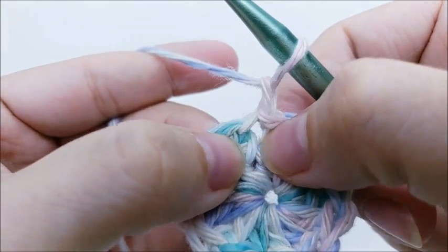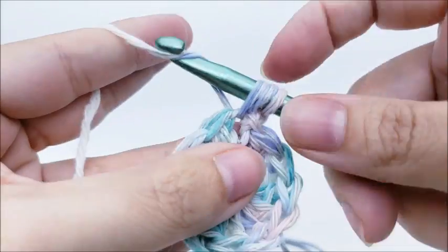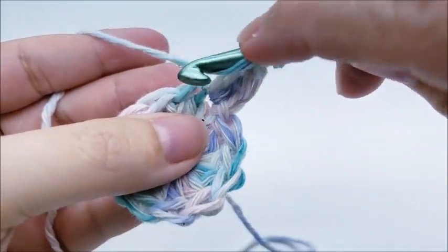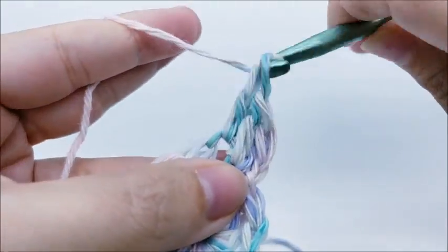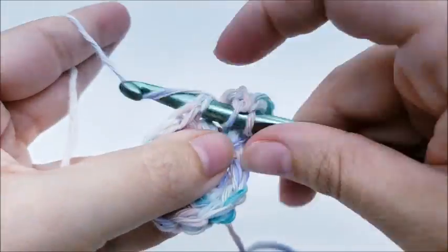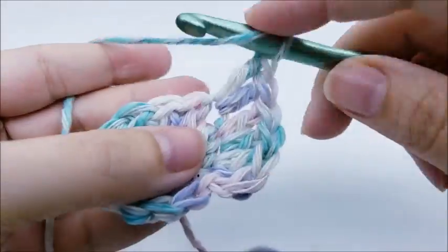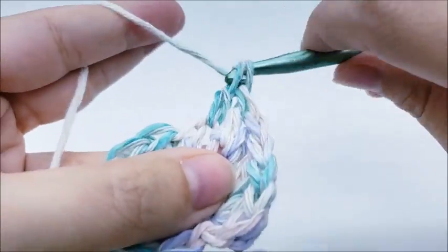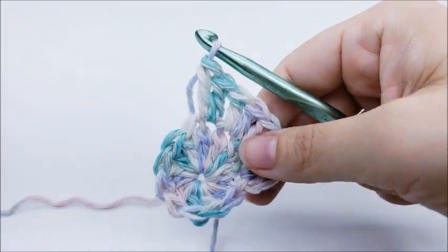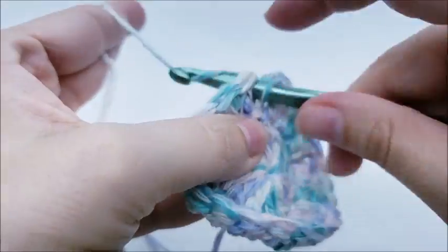For round two, chain one — does not count as a stitch — and work two double crochets right into that very first stitch we slip stitched into. Then work two double crochets into every stitch all the way around. Continue putting two doubles in every stitch until you get back to your starting point. End with a slip stitch into your first double crochet. You should now have 24 stitches.